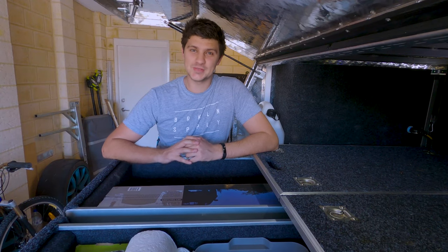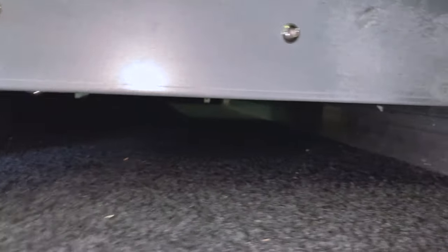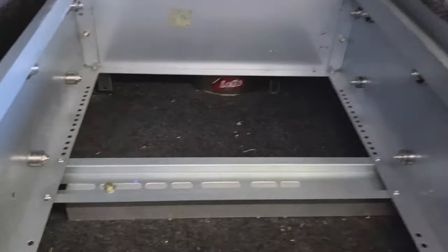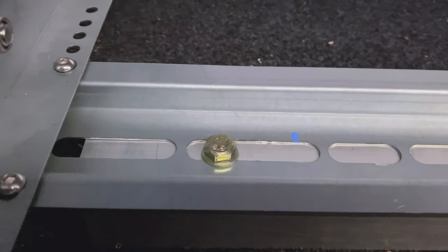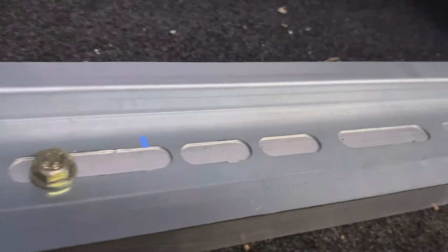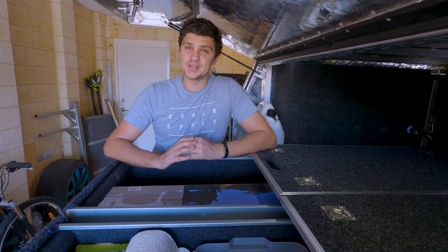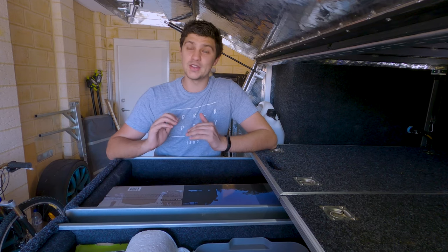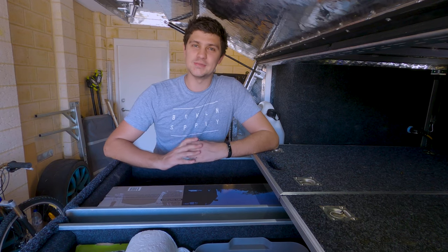First up, let's talk about mounting, because that's pretty important. On the bottom of the unit, you get two mounting rails that can be adjusted forwards and backwards. Once you get them just right, there's a bunch of holes you can choose from to mount them exactly where you need. That pretty much means these drawers are adjustable enough to mount them anywhere you need them, which is particularly useful if you're mounting them in a wagon 4WD, because chances are you'll want to be taking advantage of some existing mounting points.